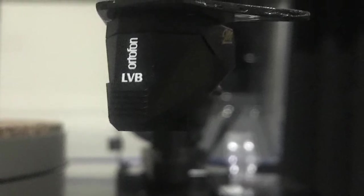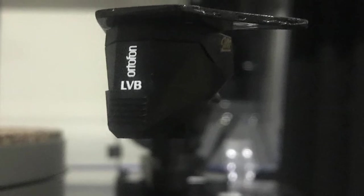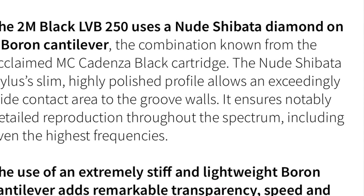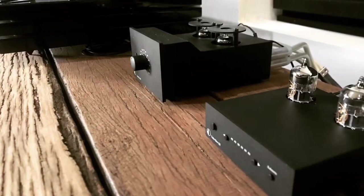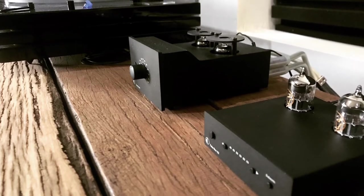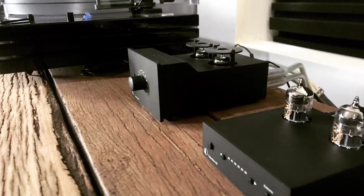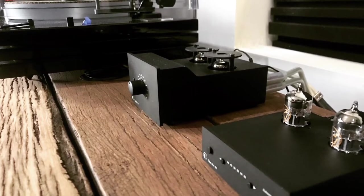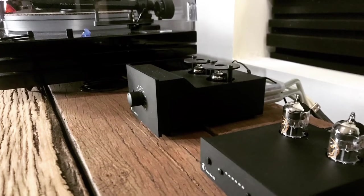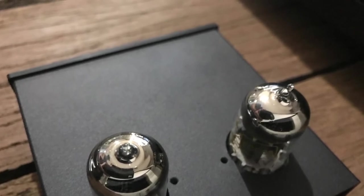My thoughts on the 2M LVB 250: I have noticed more detail compared to the Bronze and I also think it's got a cleaner sound. However, I feel I'm not getting as much out of this stylus as I think I could be. I think the limitation is in my phono preamp.